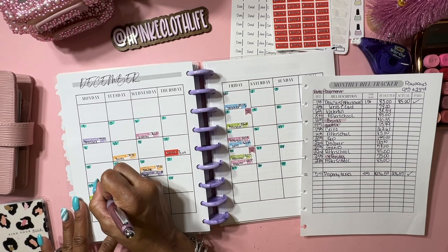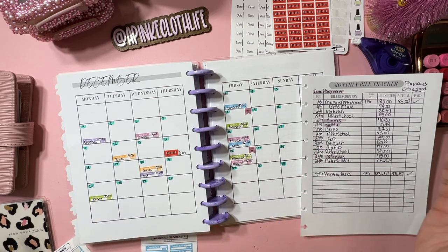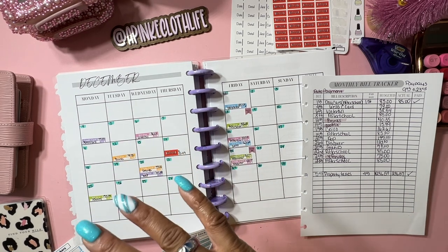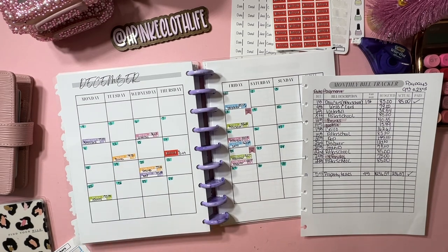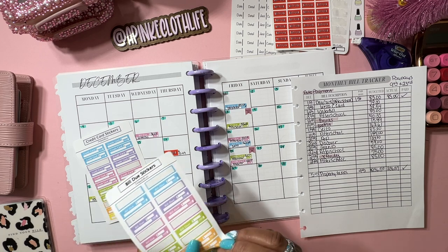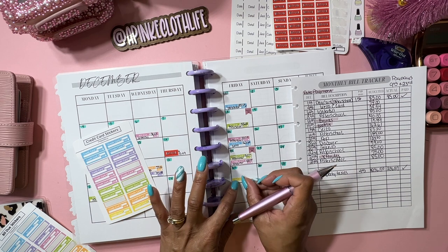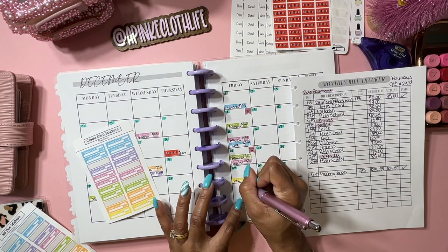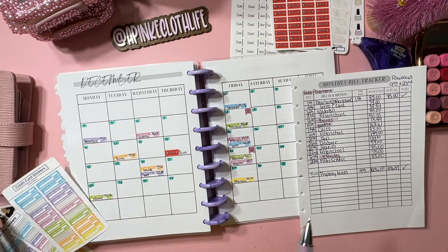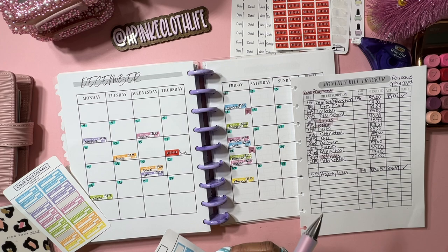I actually had to go get one of those pod extenders because the house is bigger and the internet was breaking up. You guys remember when on my live you were saying you couldn't really see me because of my connection - it was because we were downstairs in the basement on the second floor, so it was stopping. Hopefully when I do my lives it won't freeze like that. All right, let's do a yellow one - we haven't done a yellow one yet. We got the 29th, after school, which is $85.